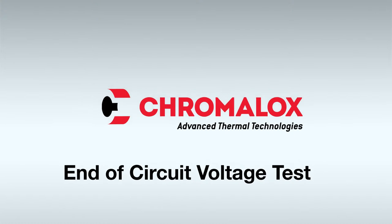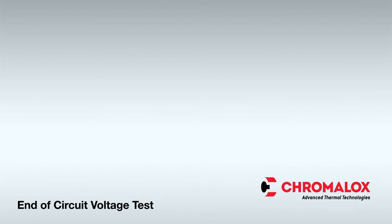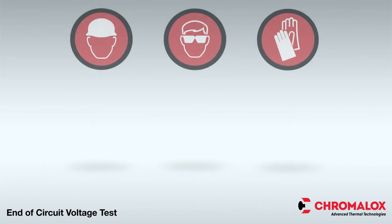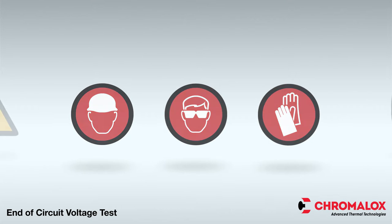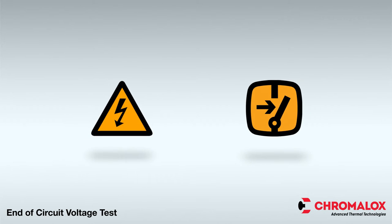When installing or testing any Chromalox Heat Trace product, always utilize the proper personal protective equipment and be sure to comply with all applicable safety guidelines. Before beginning the voltage test, ensure that all test equipment is in good repair and calibrated. Only qualified and trained personnel should administer the test.